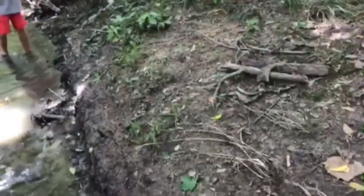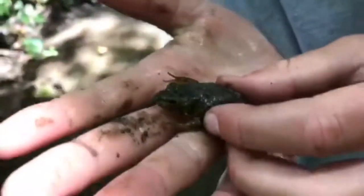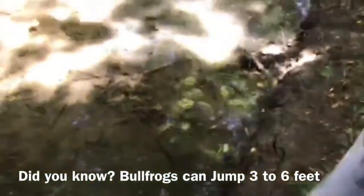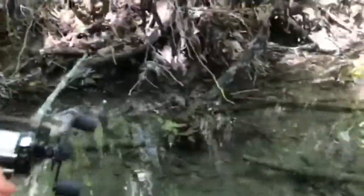We got a frog! Sorry I wasn't filming — we were trying to find a new spot to fish. But check it out — look how cool he is! He's like a baby bullfrog, a tiny baby bullfrog. He just finished his tadpole stage and now he's a frog. Hold him in your palm and see how big he is. You can tell they're bullfrog by looking at them. Pretty cool little frog catch!